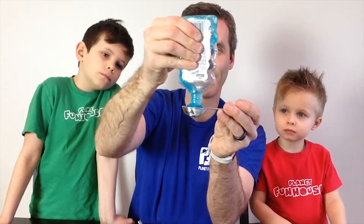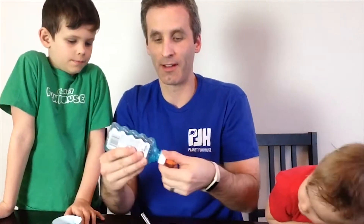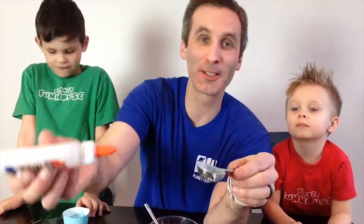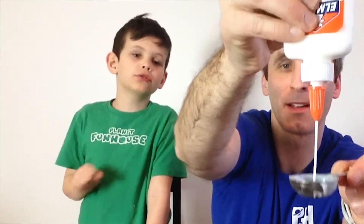So we're going to need two tablespoons of the glitter glue. We don't have enough of the sparkle glue, so we're just going to use the rest of the white glue. Hopefully it will still have some glitter.